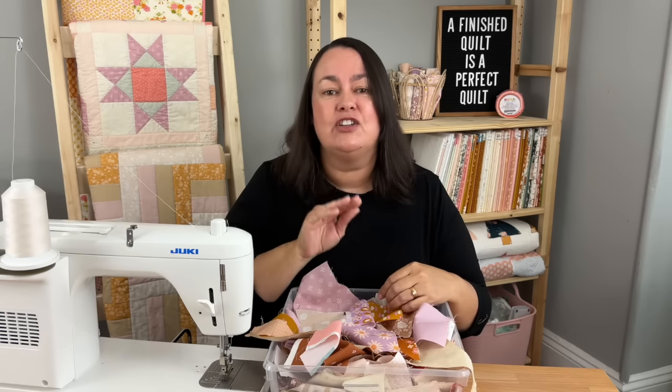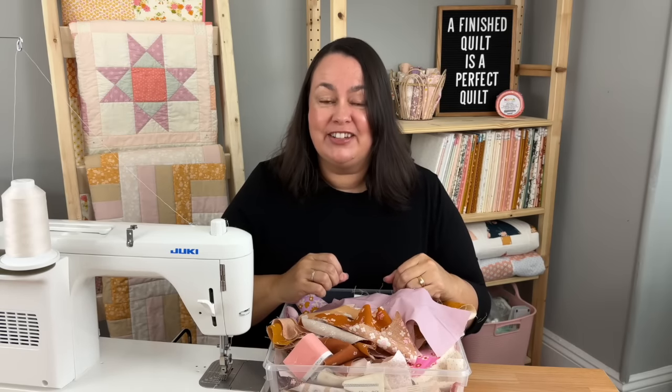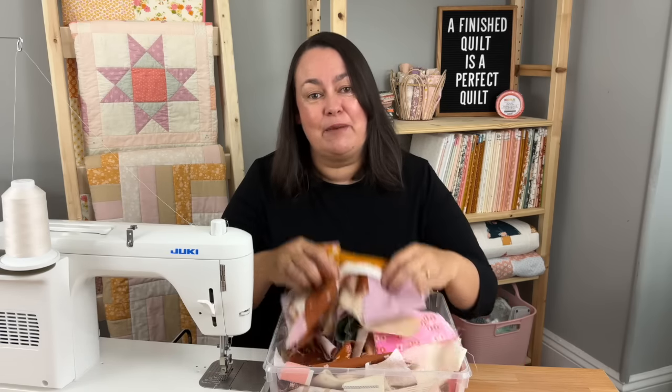Today's tutorial is not a project. I'm going to show you a technique, and with this technique you're going to use up all your scraps and then you can make any project you'd like to. If you're new to my channel, my name's Stacy and I teach step-by-step sewing and quilting tutorials. But for now, let's get on with using up our scrap fabric.